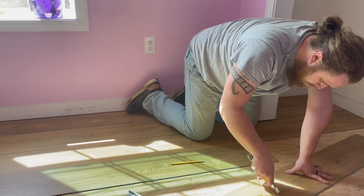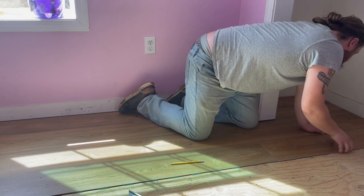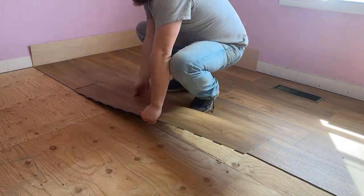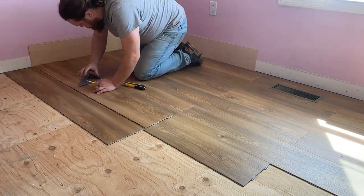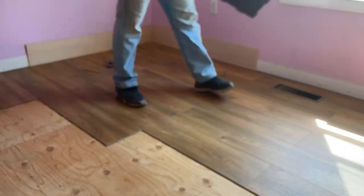Everyone learns differently, but for me repetition and visuals get the knowledge to stick. So instead of explaining each cut like we have been, let's talk about a few decisions to make surrounding this type of flooring as we finish installing it.